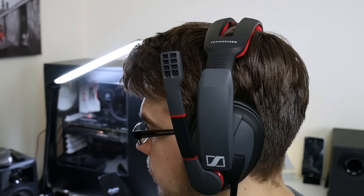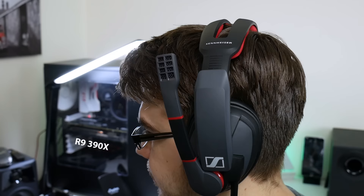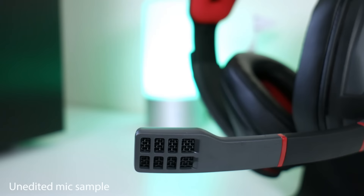Now onto isolation and leakage. Because the ear cups create a really good seal around your ears, you'll be blocking out a lot of noise. I have an R9 390X graphics card which when gaming at full tilt is really loud, and the headset does a fantastic job of blocking out that noise and fan noise too.